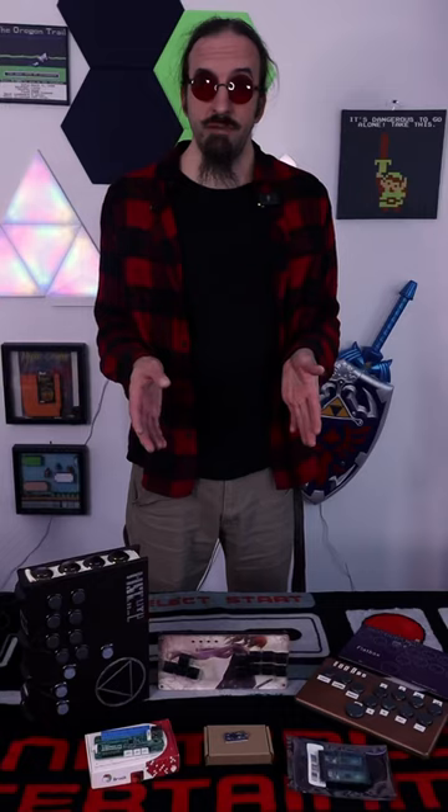But like I showed you, you can do it so much cheaper. And if you want to see more of how these controllers are going to get made, make sure to head over to the YouTube channel and hit subscribe.